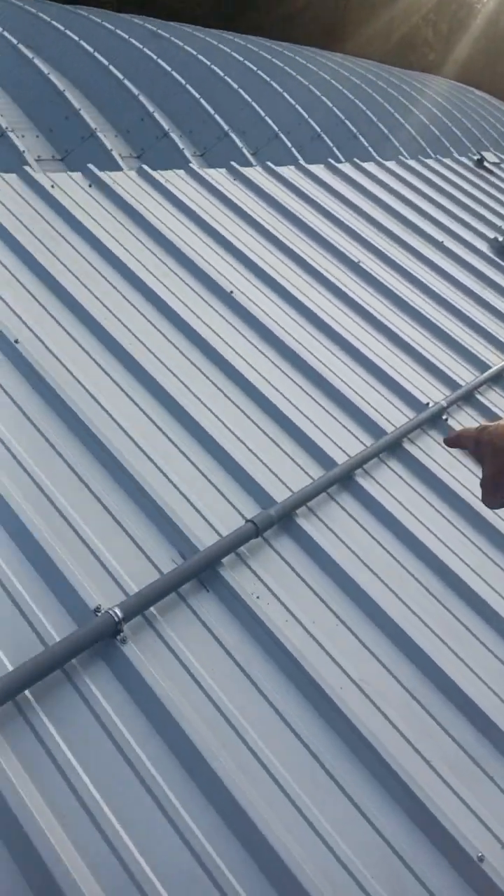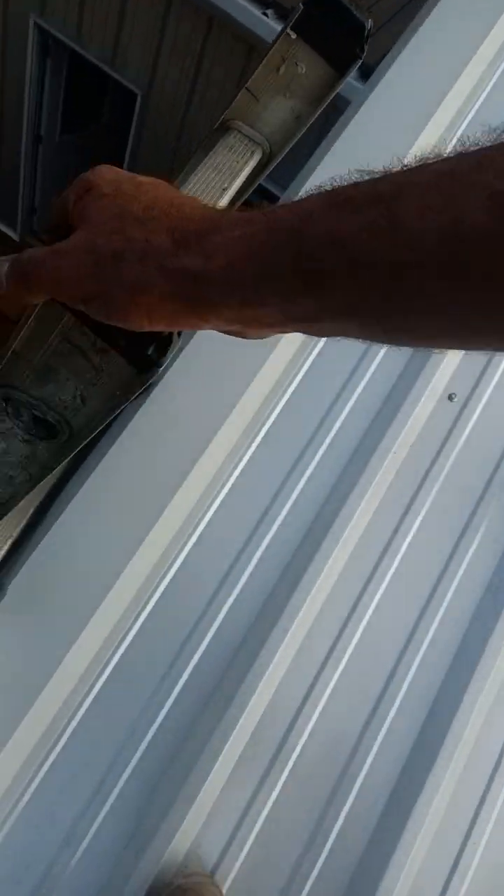Ran in PVC conduit, one and a half inch, down to this box right here. This is an off-grid application, no grid tie. As you can tell, we came straight down with that box with the PVC Schedule 40 conduit to that junction there. We also have another transition right here — PVC didn't have a 120 degree elbow.